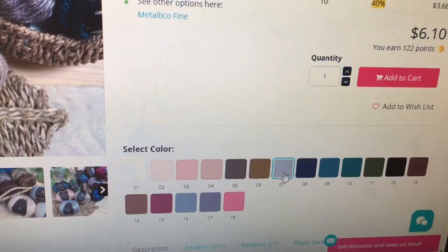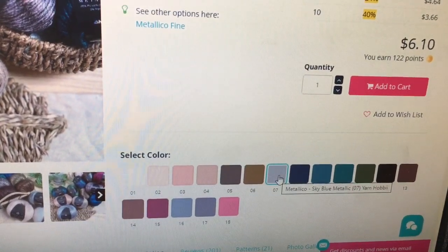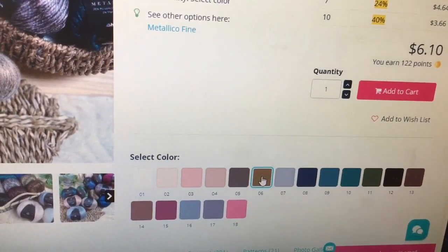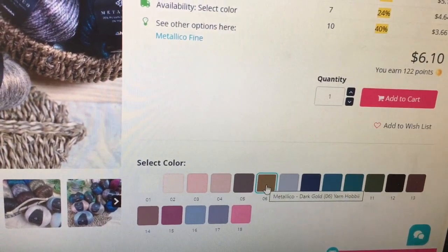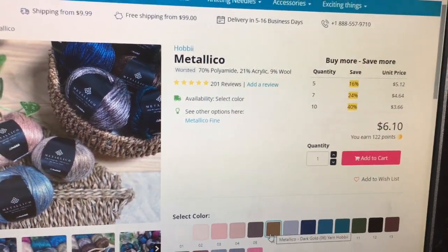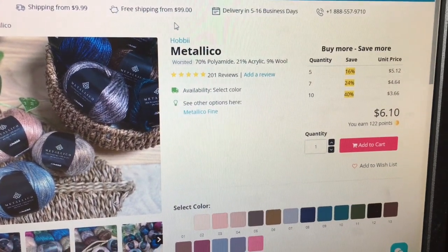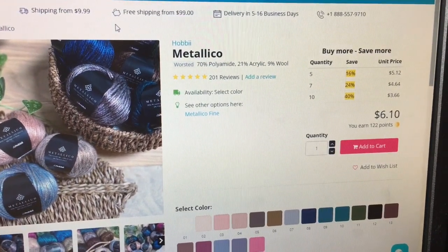Here are all the colors that Metallico comes in — so gorgeous. When you roll your mouse over them you can see the color name, like Sky Blue Metallic or Dark Gold, and so on. You can check that out when you go to the website — Hobie.com. They also have free shipping from $99, so if you buy $99 worth, you get free shipping.